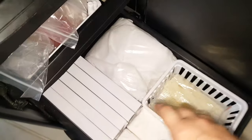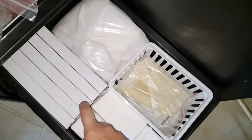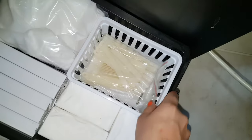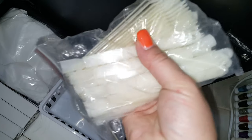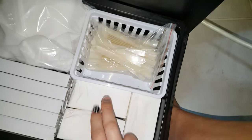In this very bottom drawer I have all of my extra nail bulbs — I like to keep these stocked up because when a light goes out there is nothing more frustrating, since your gel or polish won't cure properly. All of my extra nail dust collectors, and this little container has my plastic practice nails where I can practice nail art or swatch new gel polishes. Then all my extra nail wipes.